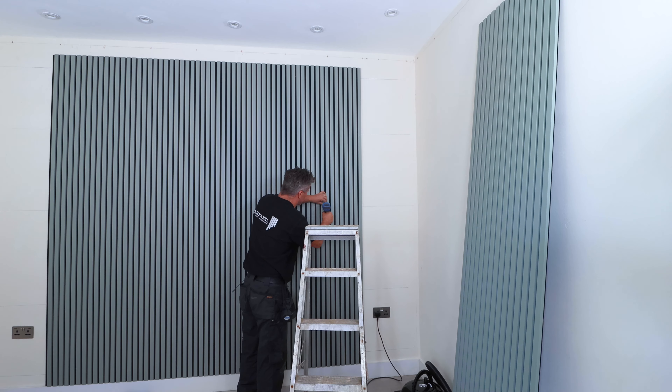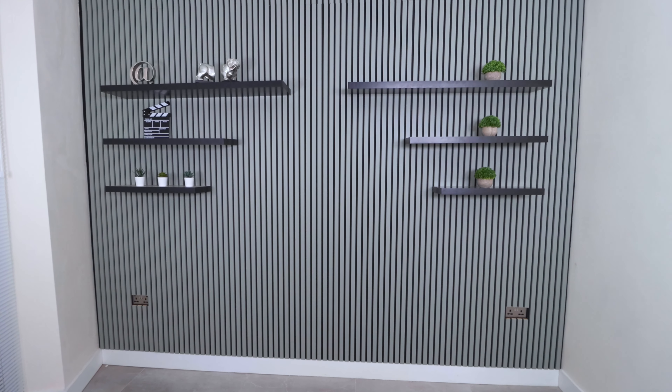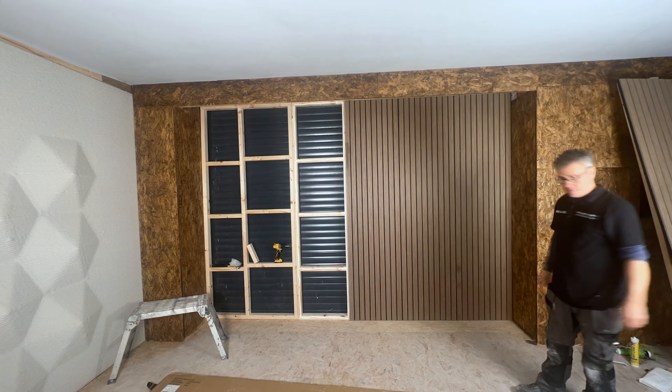First off, I started in our office. We drilled, plugged and screwed these panels to the wall, covering the entire wall from left to right, and then finished it off with some lovely shelves.